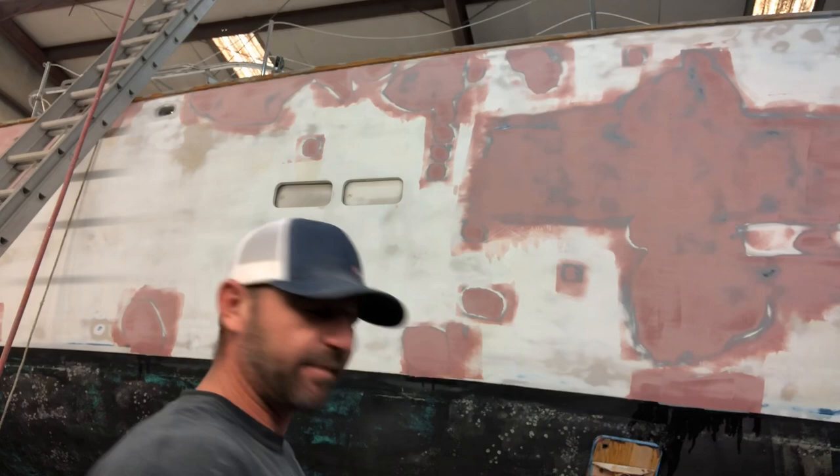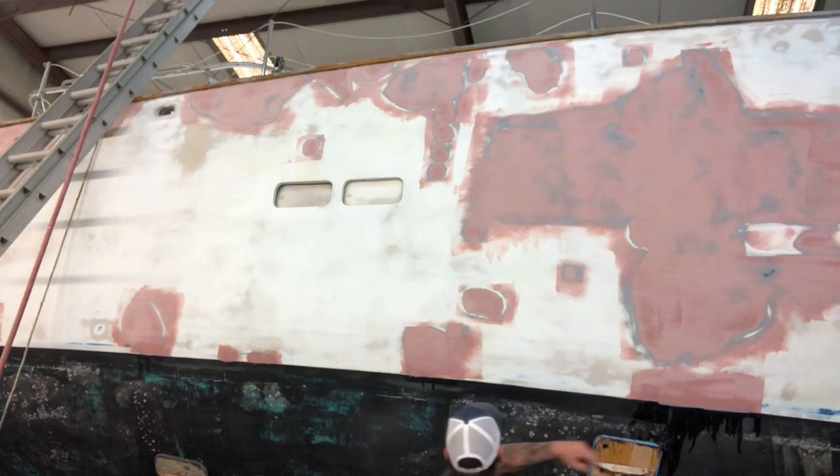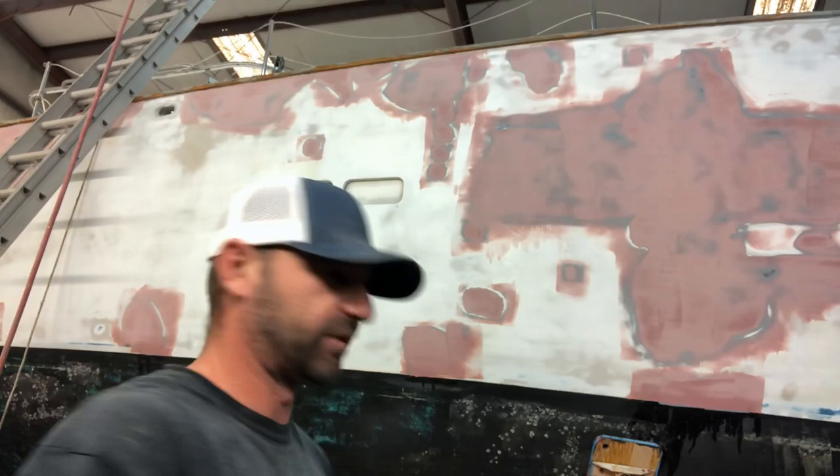The first go of torture boarding is done. I'm happy with it, it's coming out pretty nice. I have areas that are still low and they will need another application of fairing and another go of torture boarding. But since there's still so many low spots, I'm just going to go ahead and glaze out everything one more time and then jump to 80 grit.